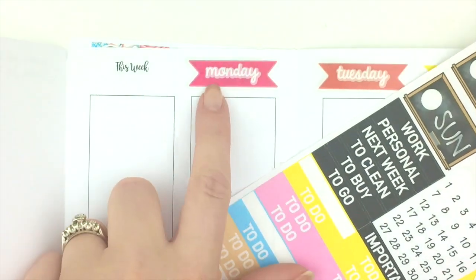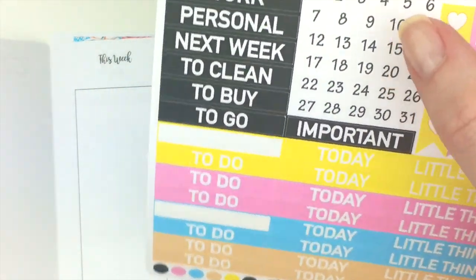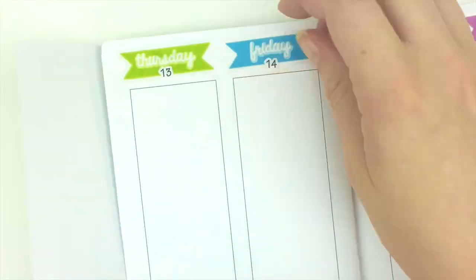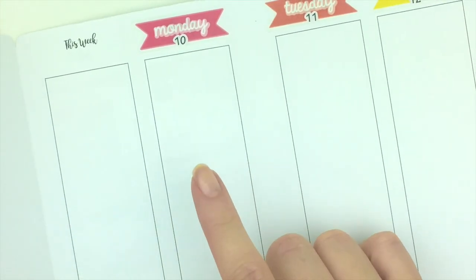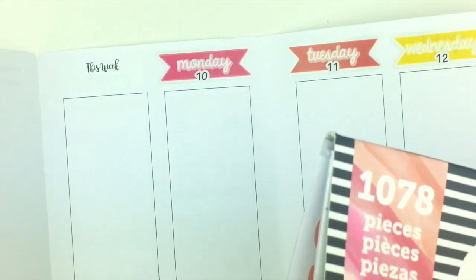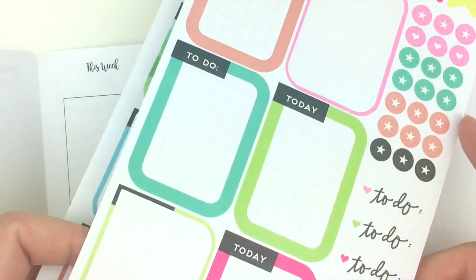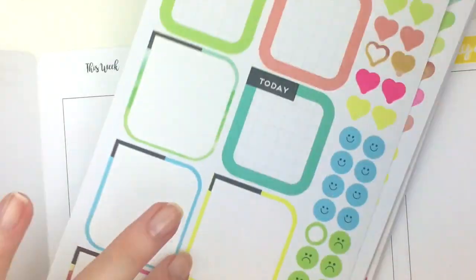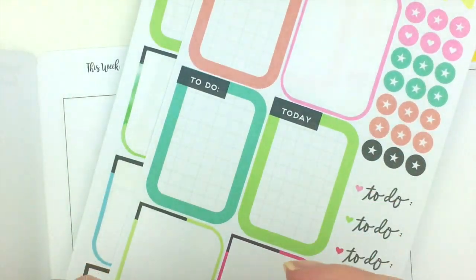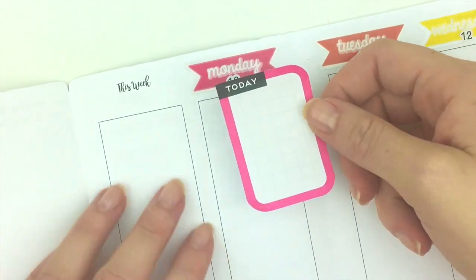There's not really a space to write the numbers so I think I'll just use these leftovers on this sheet. Monday is my dog Penny's birthday — her first birthday — so I'm going to mark that. I'm going to use one of these stickers from my Happy Planner book. This pink color matches the sticker I put down for the day — see, that almost matches perfectly.